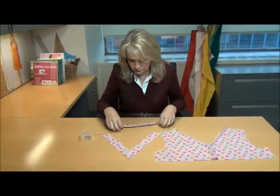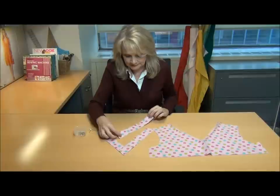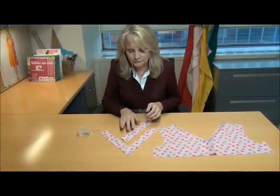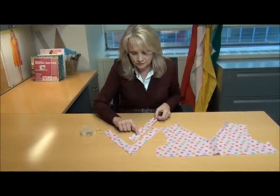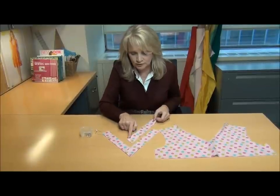When you have your pattern pieces, you're going to see that you have two neckband pieces, and you're going to prepare those by folding them wrong sides together, and then you're going to stay stitch along the 5/8 of an inch mark on both edges.